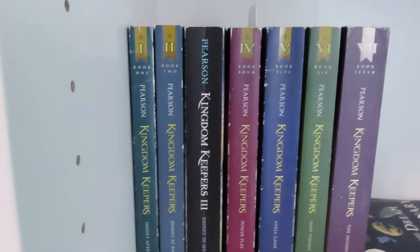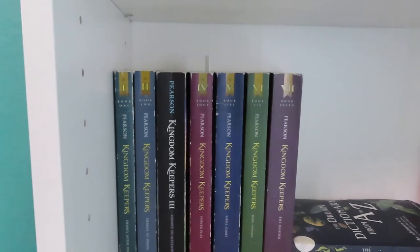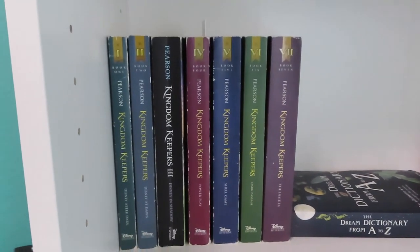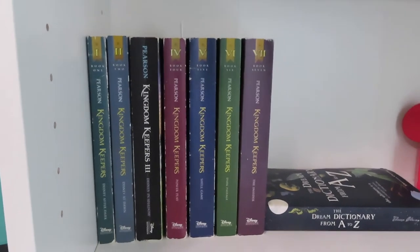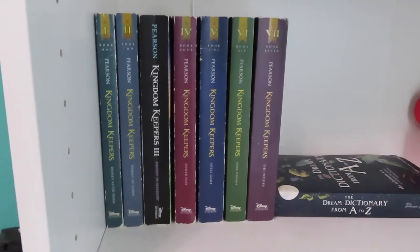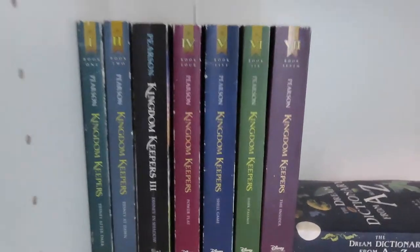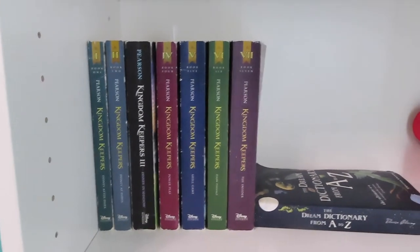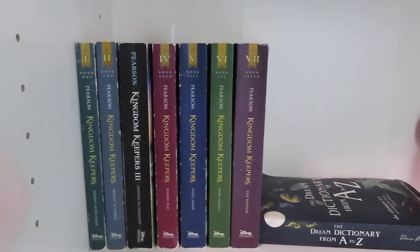And then this is just some of my favorite Disney things that I've collected over the years. We have the entire series of Kingdom Keepers, which if you haven't read them yet — they're technically young adult fiction, but I still really much enjoy them. They're scientific. They include a lot of the things that we love about Disney, like the parks and Disney Springs and all that stuff. So if you haven't checked those out, definitely do so.